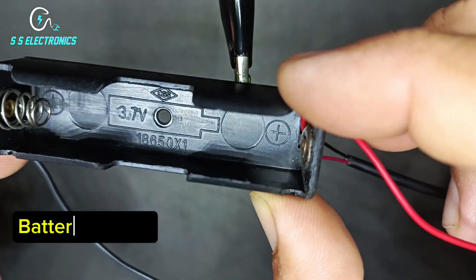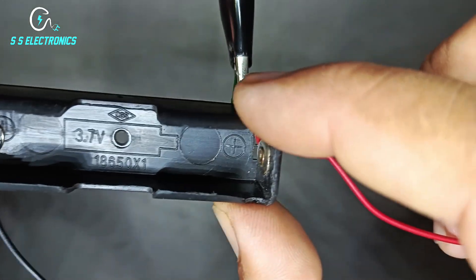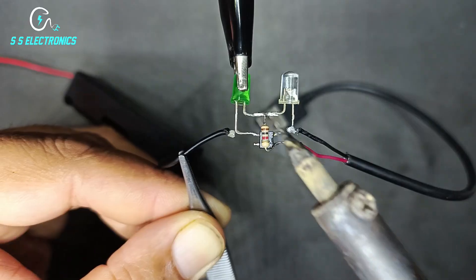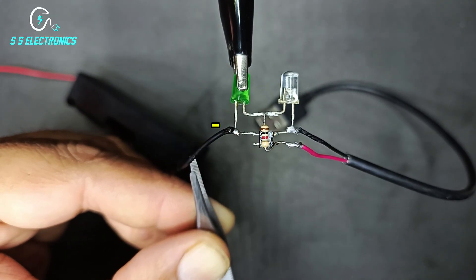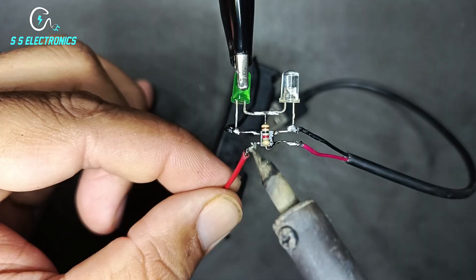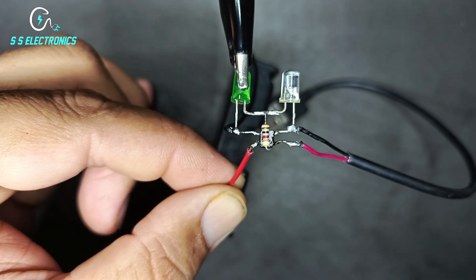Battery holder. Battery holder negative wire connecting with LED negative side. Battery holder positive wire connecting with IC other side pin.